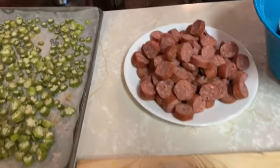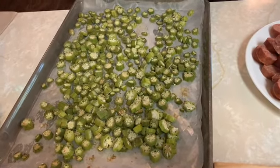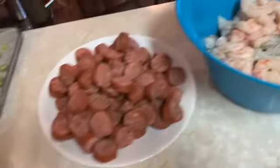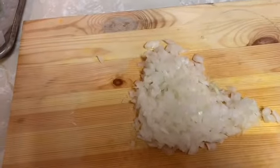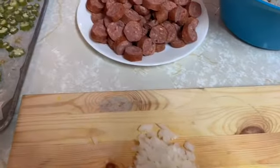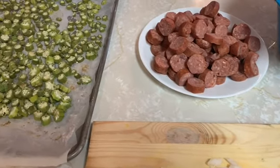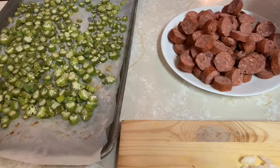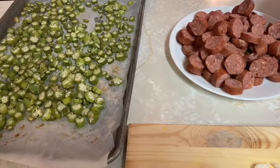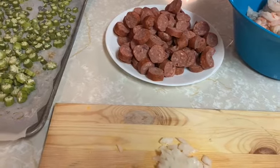We have some sausage, and what I did with the okra was I baked it a little bit to take the slime out of it. We have some lovely shrimp, and we're going to start with some onion and some fresh garlic. We're going to do tomatoes and okra — tomatoes and okra is so delicious. I'm going to do it Creole style and build up the flavors.